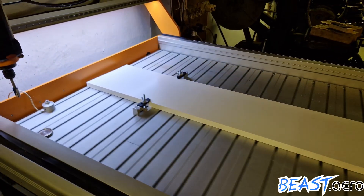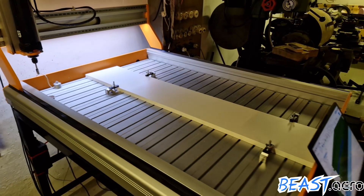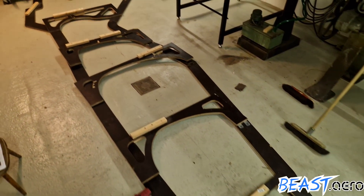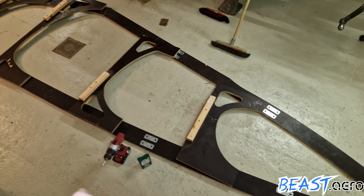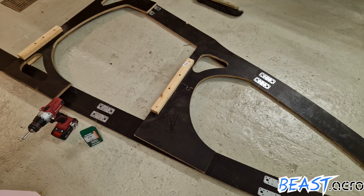We decided to directly go for the engine inlets right after our jigsaw puzzle got finished. As you can see, all parts are aligned and ready to get mounted. I put the first bulkhead upside down by mistake but we noticed it while mounting.